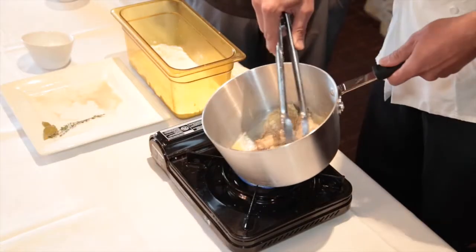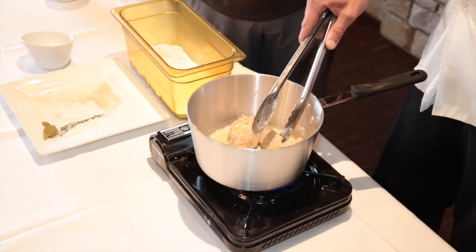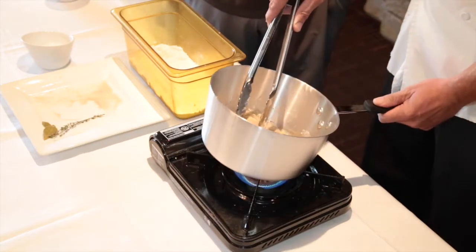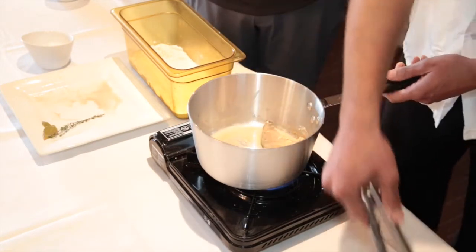These little brown bits that you see in the pan here — that's all flavor. And it's going to get released later on when we add some liquid to the pan, which is just going to flavor the dish as you go. Once you get your brown on all sides, you're just going to take it out.